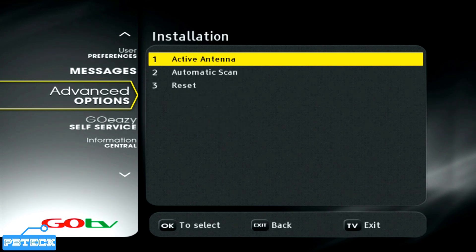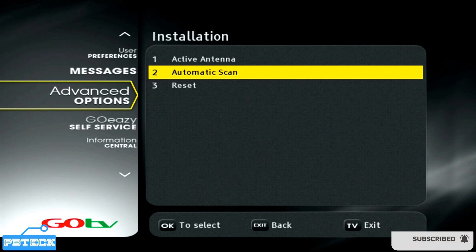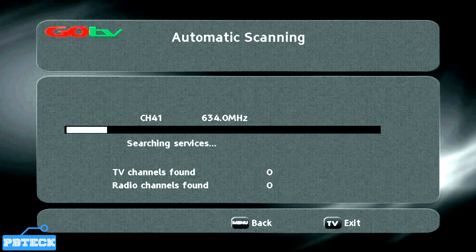Here you have Active Antenna, Auto Scan, and Reset. Select the second option — Automatic Scan — and press OK. It will scan through to get all the channels on the GoTV platform. Make sure the cable from the antenna is well connected into the RF IN port at the back of the GoTV decoder.